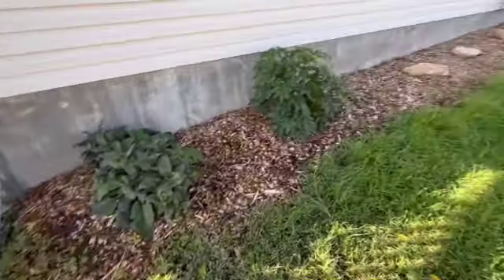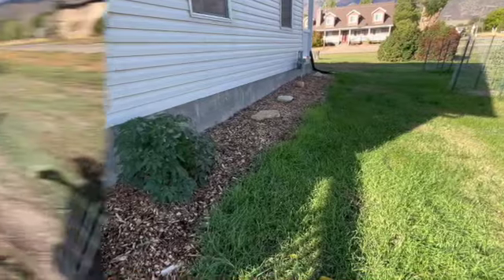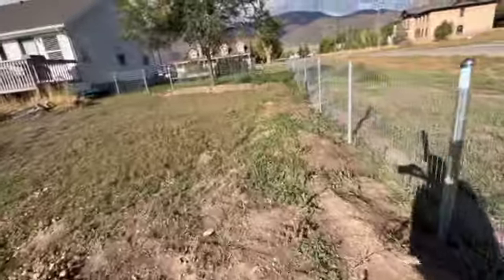Still have to do a final mowing, but overall I think if I get this edging looking a little ship shape, it'll be good.